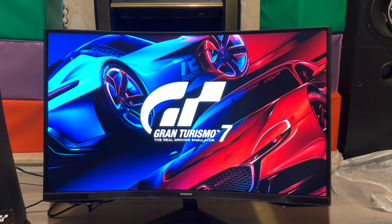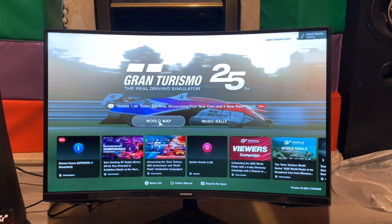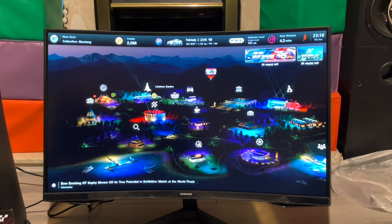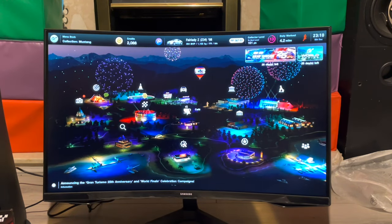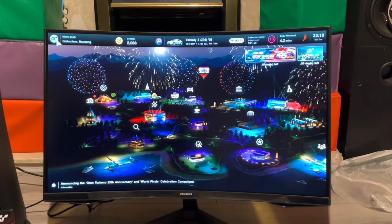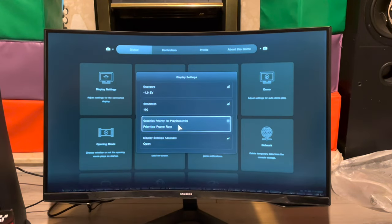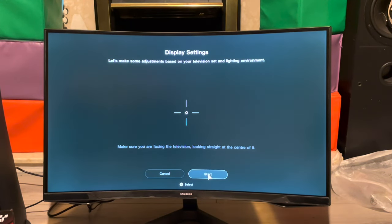Actually, when I bump it up to 4K the picture looks richer with more colors — why that would be the case I don't know. There's still the green hue that came back into the picture.